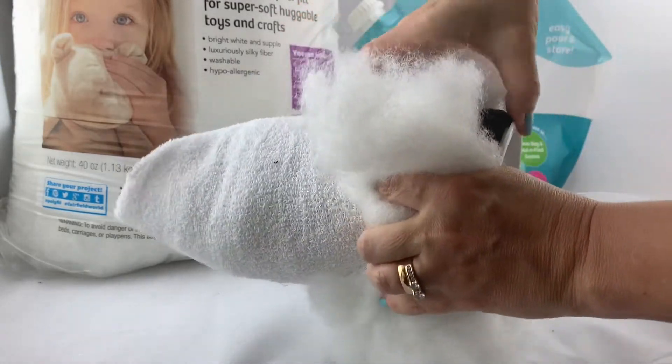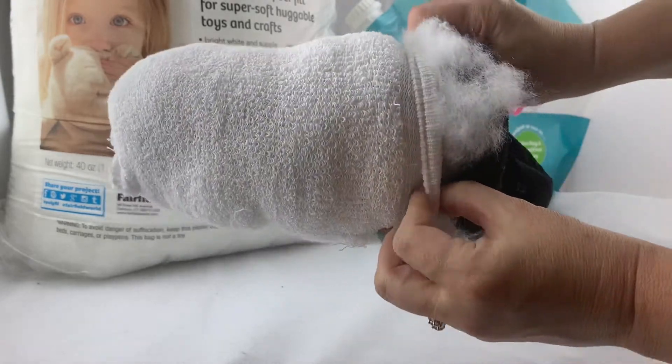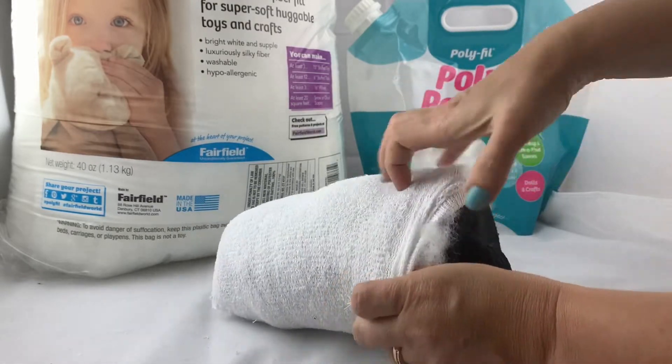Just slowly ease it in there. Try to keep the fluff as evenly distributed as possible. I'm just going around the edges and making sure I've got all the fluff tucked in between the two socks.